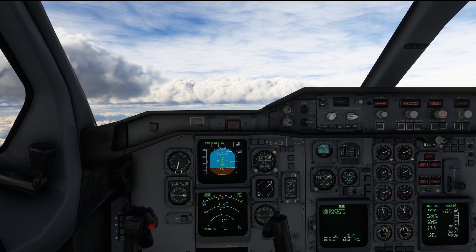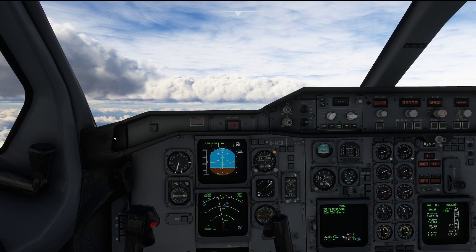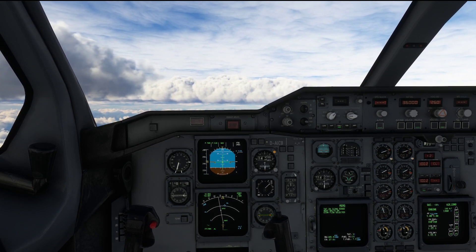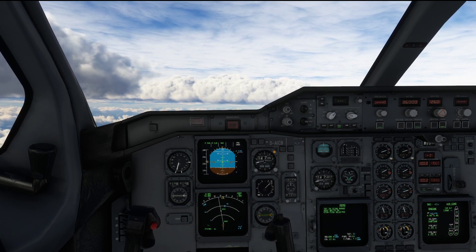Hello everyone and welcome to the channel. I'm Emmanuel, I'm an airline pilot and in today's tutorial let's talk about everything that we have to be aware of in the climb in the Airbus A310.